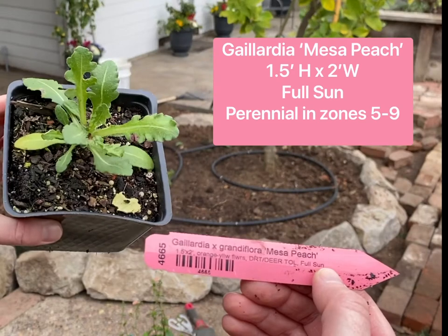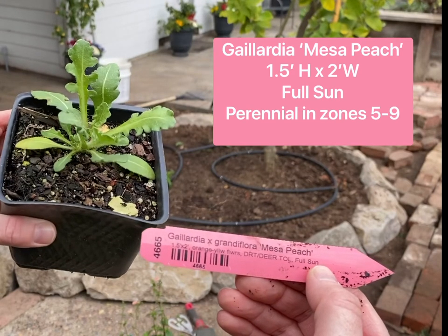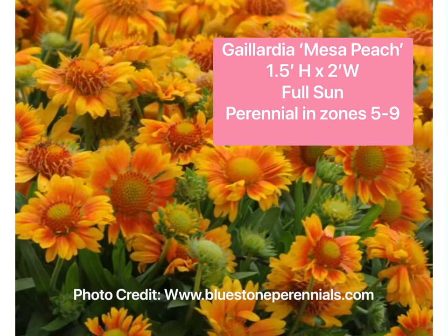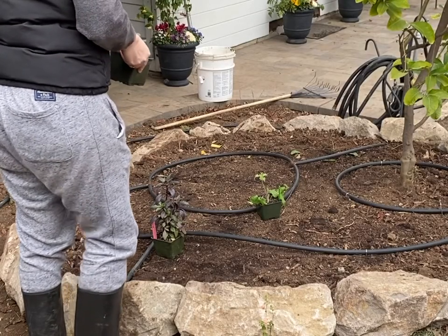Next up I have a beautiful Gaillardia Mesa Peach — this is a yellow version, and mine are always covered with butterflies. It goes one and a half feet tall by two feet wide, loves the sun, and is a perennial in zones 5 through 9. I'm going to have it right at the front of the bed so I can see all those happy little flowers.